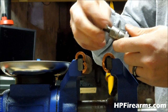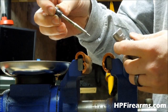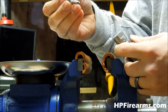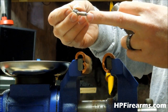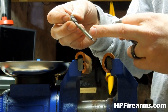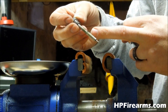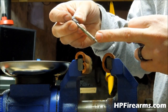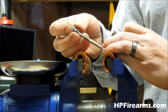We'll take our retaining nut out and pull our shaft right out. This is obviously the decapping pin on the bottom — that's what pushes your old primer out. And then this here is what expands the neck; it expands the opening. The carbides are really neat.